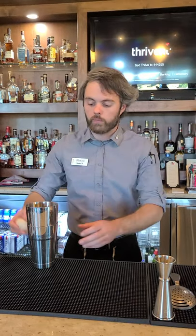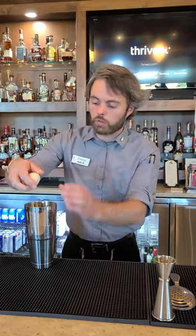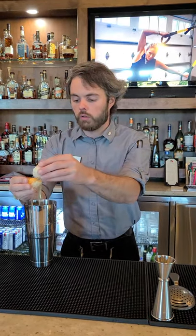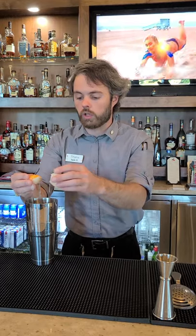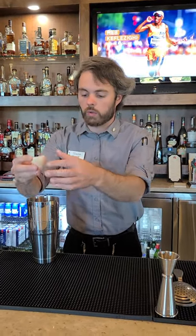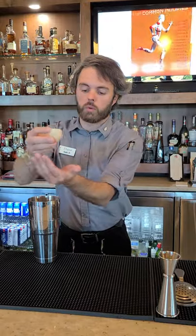We're going to make the Whisk Me Away. First we're going to start with an egg white. Use the waves of the shell to let it separate the yolk for you. We don't need all of the egg white — we just want one ounce.